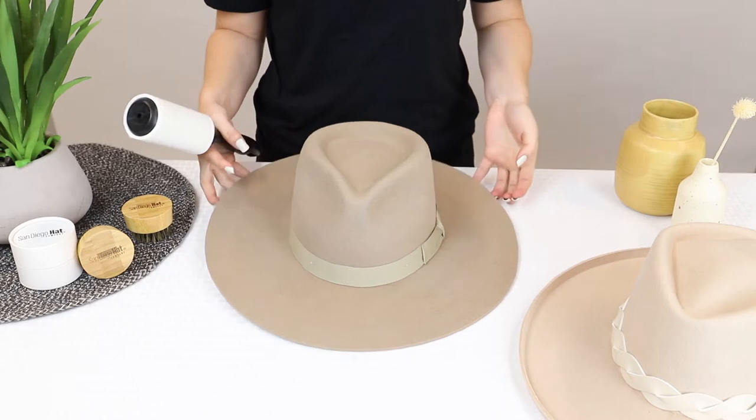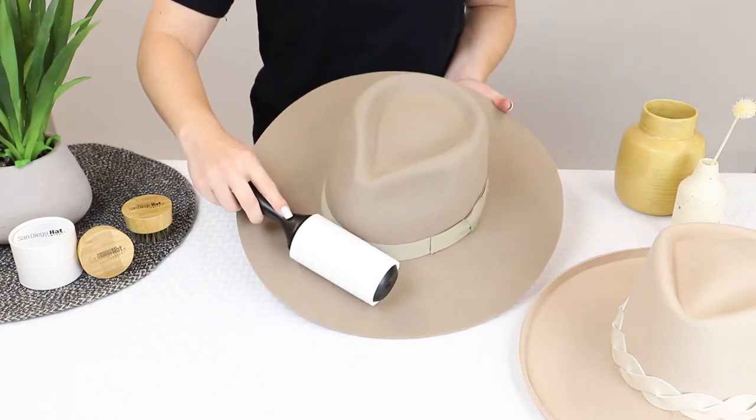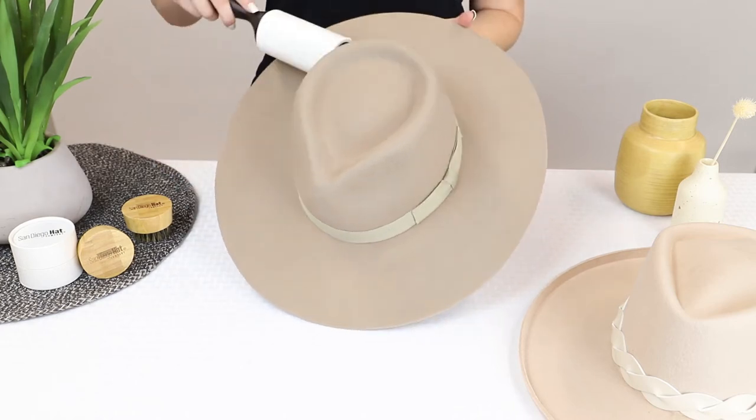First, use the lint roller to clean the surfaces of the hat. You'll want to roll in the direction of the wool. Make sure you go around all the parts to get the extra fuzz and unwanted things off first.